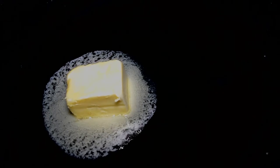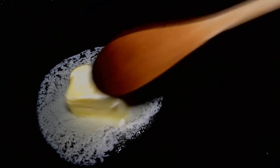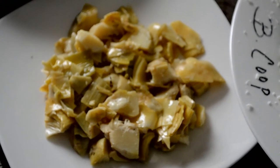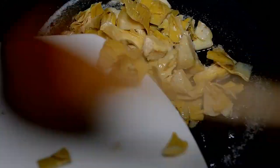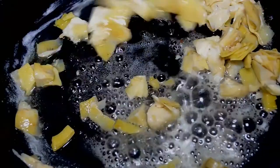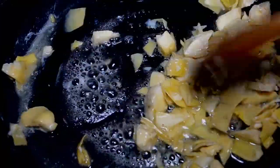First things first, in our cast iron skillet — this is what I'm using throughout the whole tutorial — I'm just melting some butter in here. Here are my roughly chopped artichoke hearts that we're going to add into that butter. I'm using marinated artichoke hearts, not the kind in the can but they come in a little jar, and I just prefer the flavor of these better. So we're going to sauté them for two minutes in that butter.